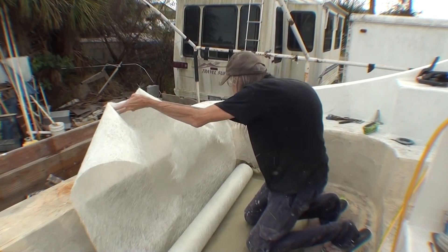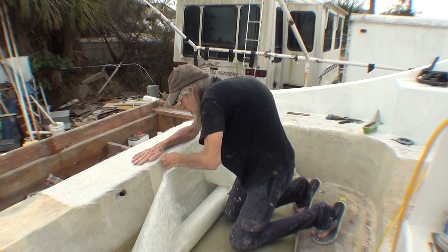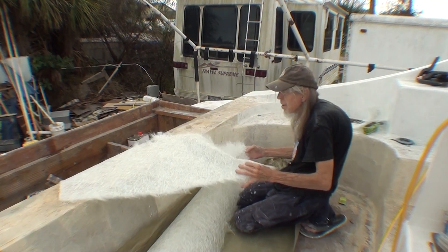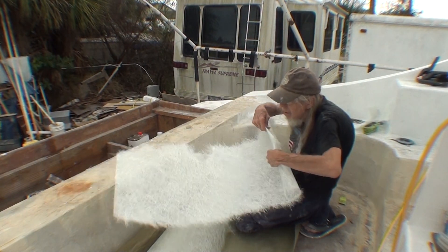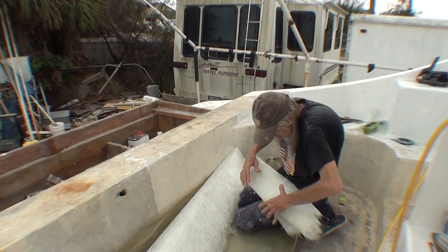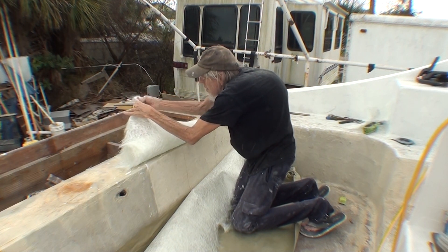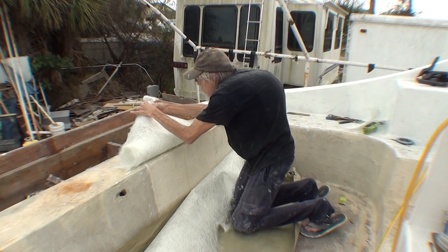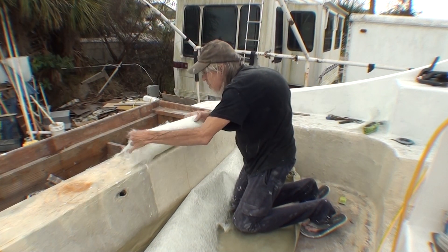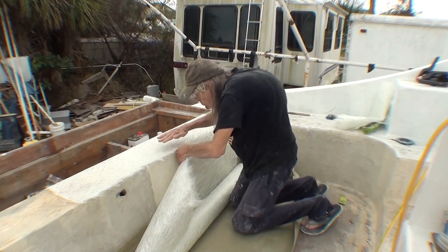I'm using chopped strand mat fiberglass, which is random — not woven cloth, but a bunch of random fibers held together with a sort of binder. I'm tearing little strips off the roll, and at the sharp edge of the roll I'm tearing the edge so that all the edges of my fiberglass will have a torn edge, so it feathers into the repair and there's no hard edge that will be seen after the repair is done.